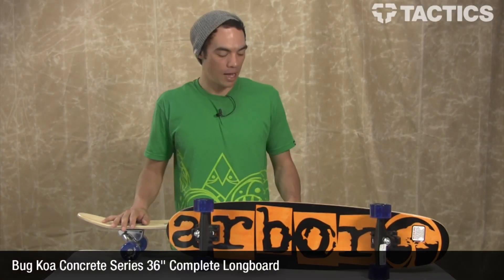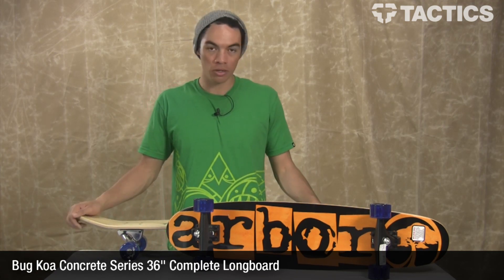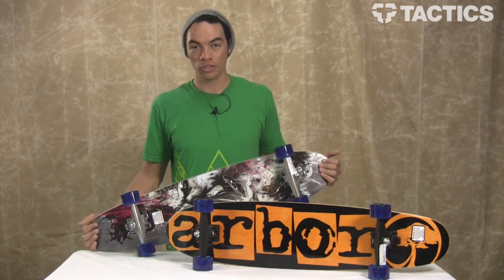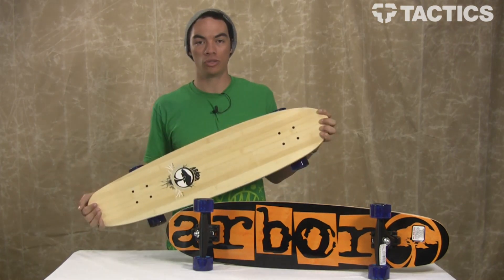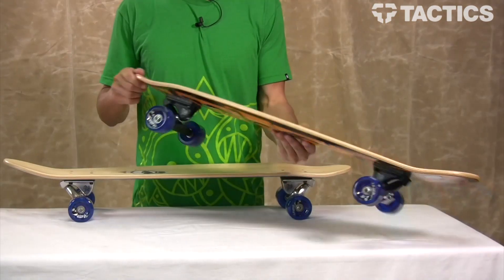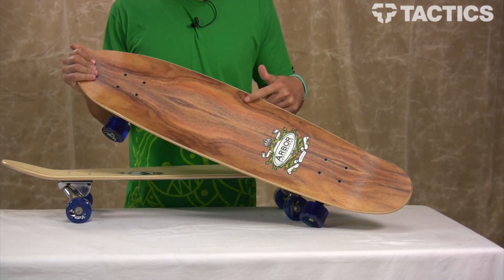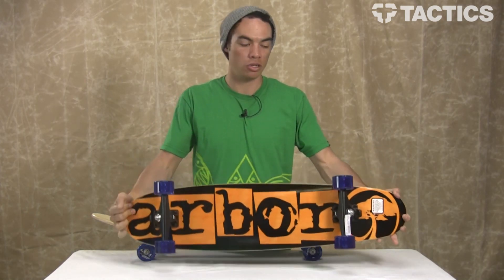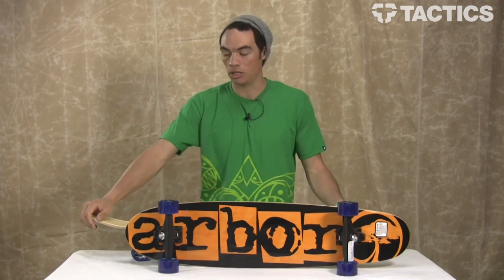Hey there, my name is Benson, and now you are checking out the Arbor Bug Complete Skateboard. It comes in two versions: a bamboo version, which is rad because bamboo is sustainable, and a koa version, which is rad because koa looks cool. But they're the exact same dimensions, same size, same parts on all of them, so we only need to look at one.